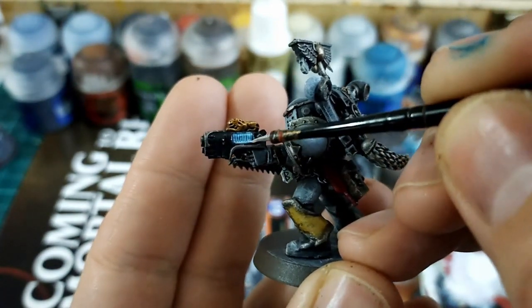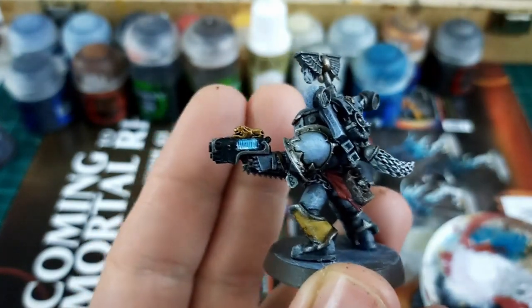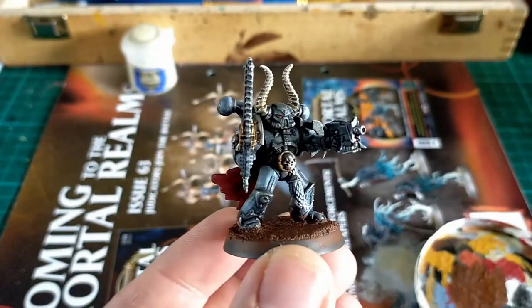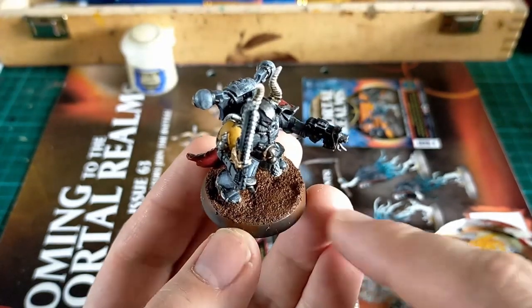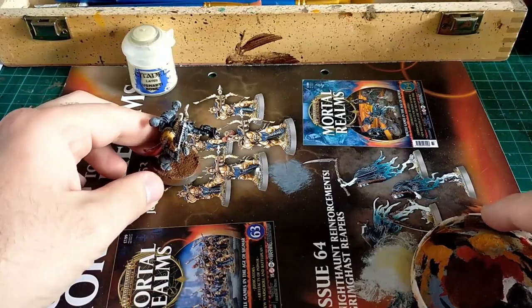Get that on the other side, and then after that we're going to use some white paint mixed with a little bit of water at the very base of the plasma coils so it really looks like there's heat built up inside — a frozen core, I suppose.